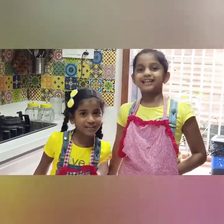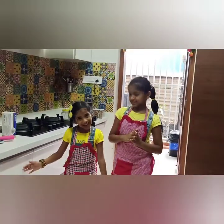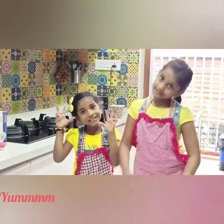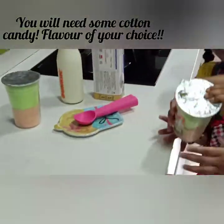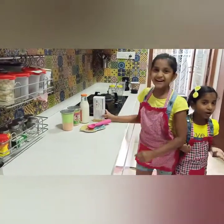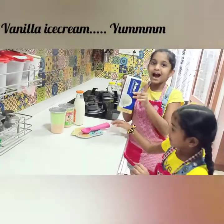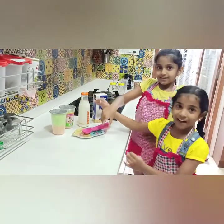We are actually going to tell you what we are going to make. Today we are going to be making a cotton candy milkshake. Now let's move on to the actual process. Here are the ingredients: we need cotton candy, ice cream — because it's obviously a cotton candy milkshake — and we also need milk. We are using Ammo ice cream. Now let's start.